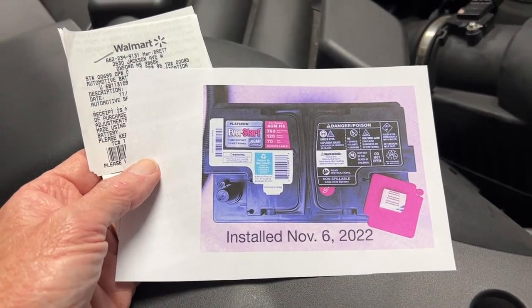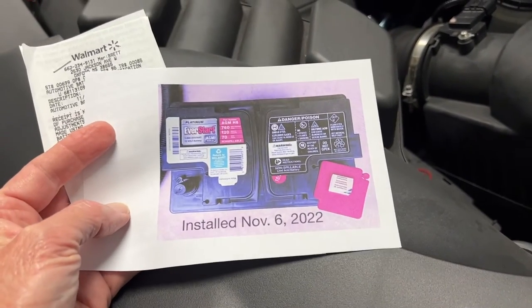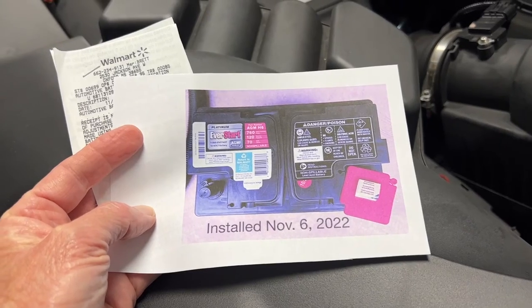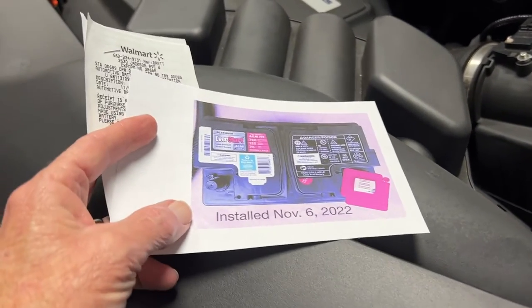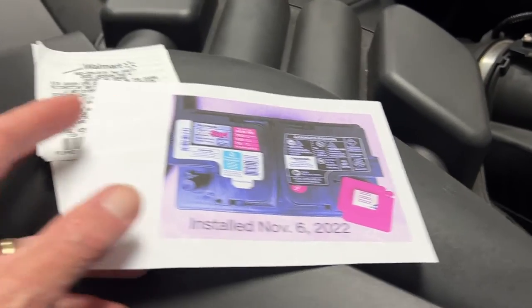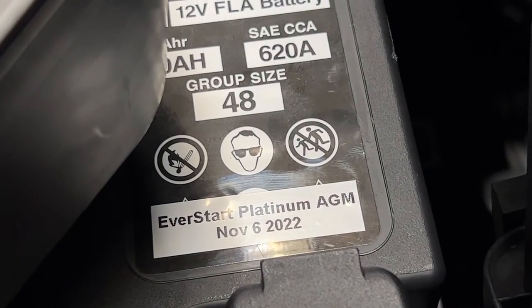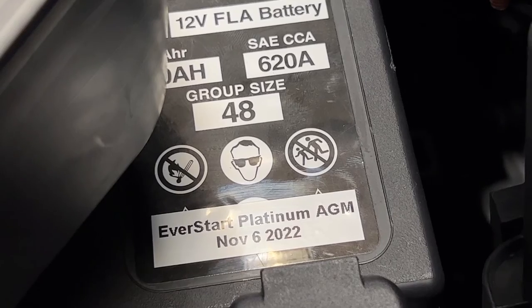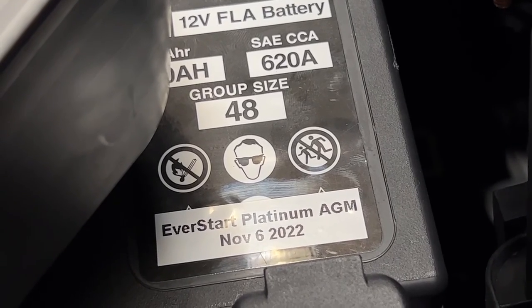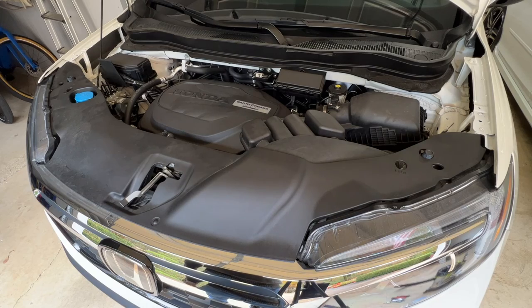One last tip: the receipt will go in the glove box. Since you can't see this battery without taking everything apart, I also took a picture of it. This will go inside the glove box, and I printed a label and stuck it on top of the battery case so you'll know what's in there without having to take everything apart. I hope you find this helpful — please like and subscribe if you did.